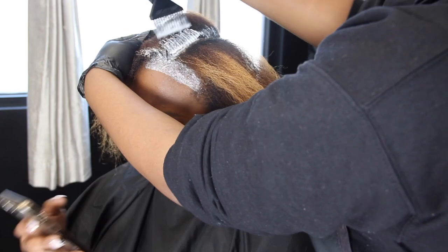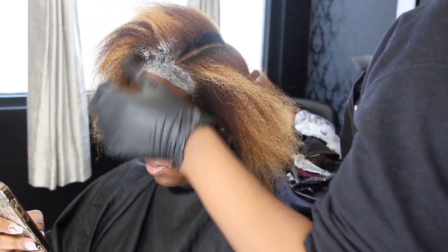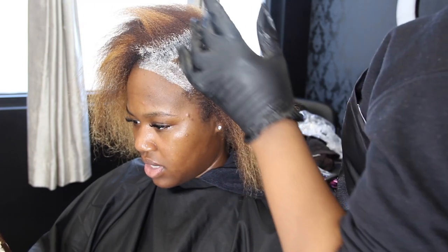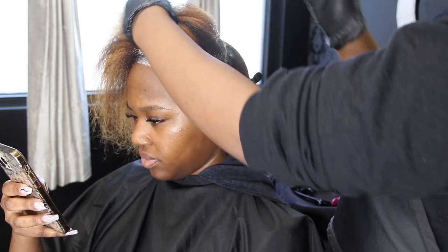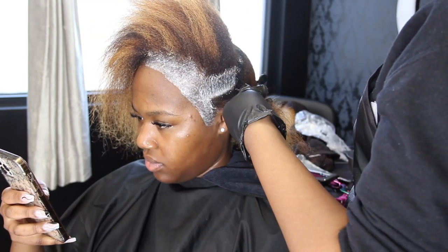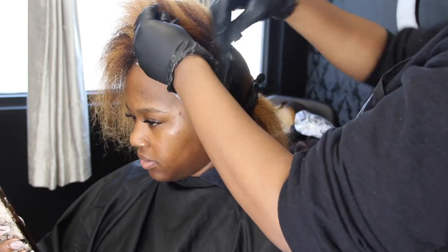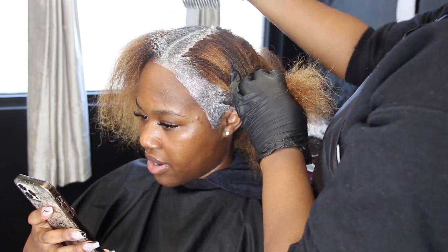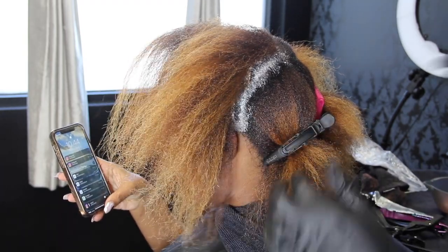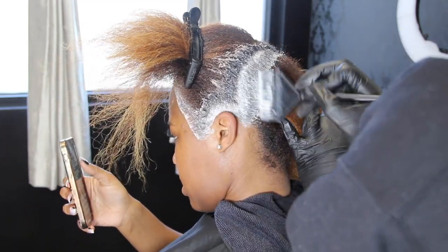So we're going to change her color — it's a color change because we're changing the color, but I'm not going to be adding any more highlights or applying any lightener. It's just going to be straight permanent color and then we're going to go over it with a semi-permanent gloss. She saw this really pretty bob haircut and it was gorgeous. Her face shape complements bobs very, very well, and I just love short hair on her.